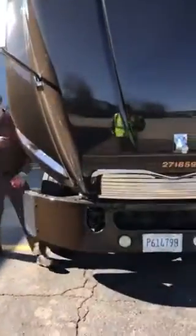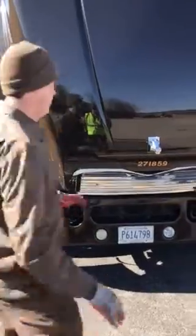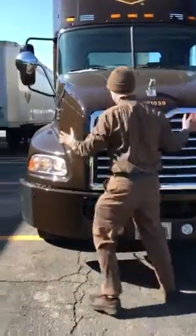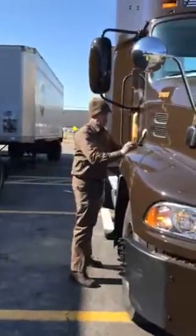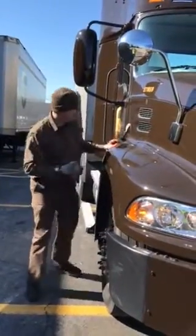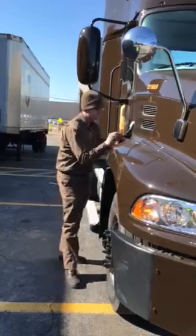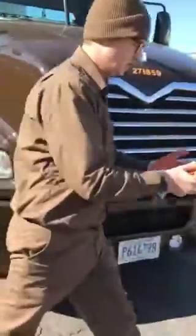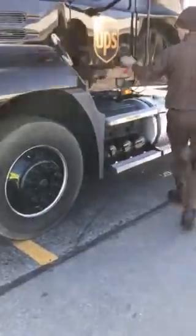I'm going to close the hood now — I need to unlock the hood first. The hood is in the unlocked position. I'm going to lower the hood using safe work methods. Secure the hood on the right side, then secure the hood on the left side. I'm going to enter my tractor using three points of contact.